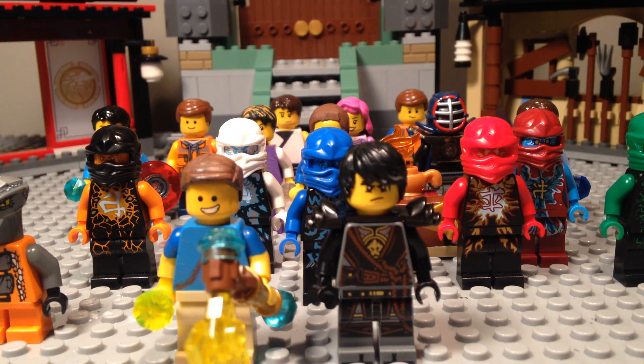I already have season one ready to post. It doesn't have any voices, so if you don't get the storyline that's okay — season two is gonna be a lot better. And basically that is all for this first video, so yeah, welcome to my channel and goodbye.